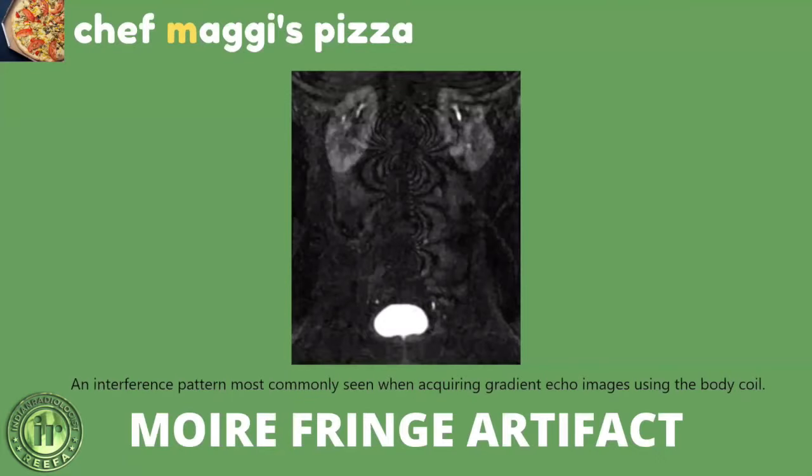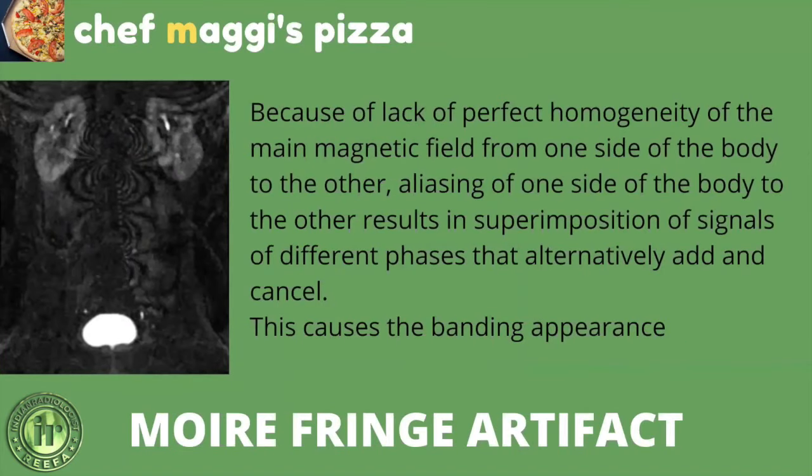The next artifact is the Moiré fringe artifact — an interference pattern most commonly seen when acquiring gradient echo images using the body coil. Due to imperfect homogeneity of the main magnetic field across the body, aliasing from one side results in superimposition of signals of different phases that alternately add and cancel, resulting in a characteristic banding appearance called the Moiré fringe artifact.